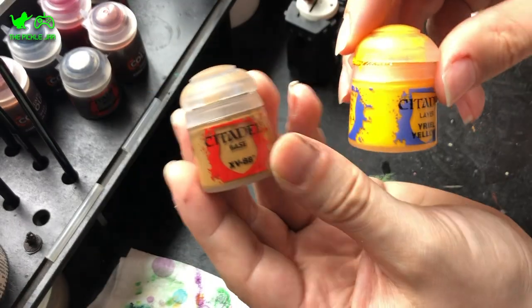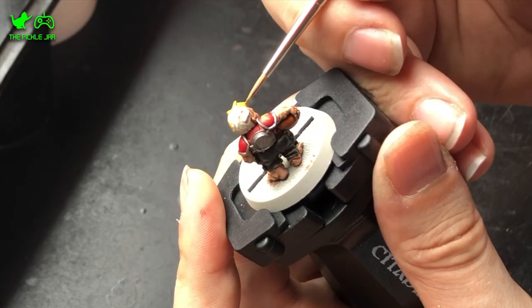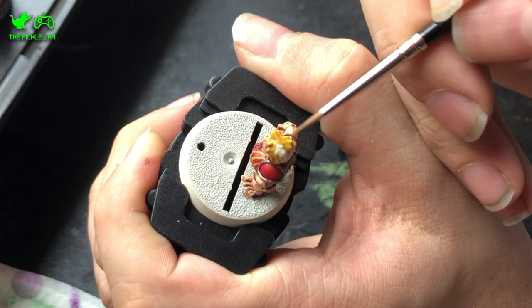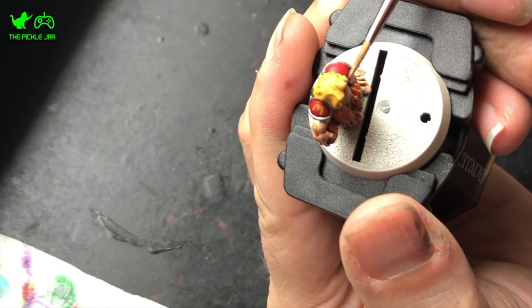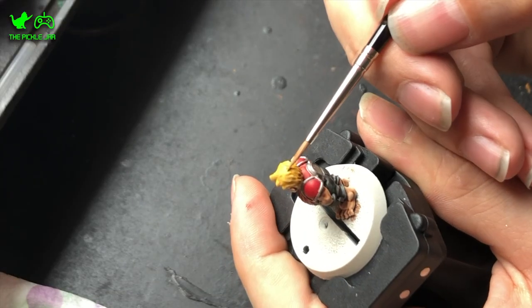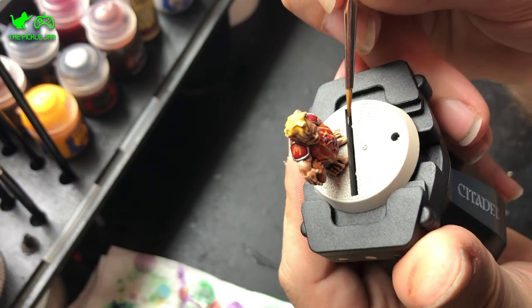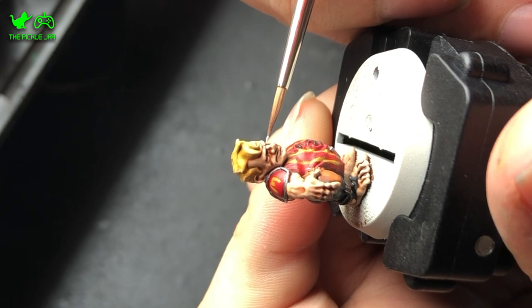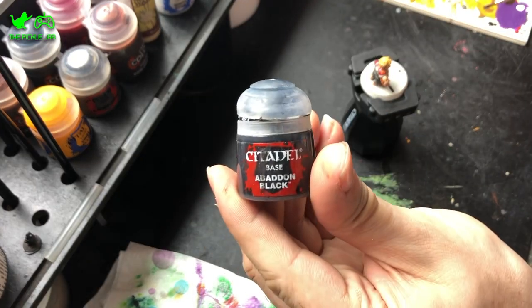Once that was done I took a mix of XV-88 and Yriel Yellow and applied that on his hair — I'm going for a blonde look as I wanted this to be my Gordon Ramsay lookalike. Normally with blonde you don't go direct yellow, but because of the cartoonish nature I'm going with for the Halflings I figured yellow was fine as a base coat. Then I took some Army Painter Skeleton Bone and applied some highlights to the hair so it wasn't all one colour. Finally I took some White Scar and painted the toenails and the eyes, then used Abaddon Black to pinprick the pupils in the eyes.